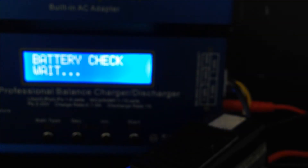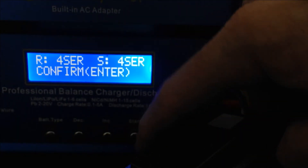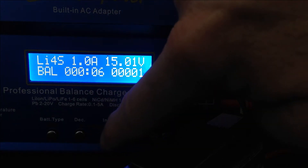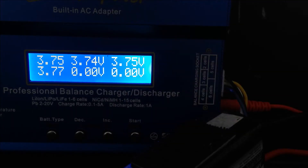Once you've set that using these buttons, hold down the Start button. It's going to do a battery check. It's going to say all good — press Start again. Now it's charging. If you want to see the individual cells, just press the Up button next to Start and you can actually see the cells charging.